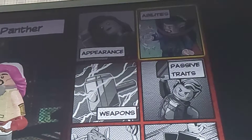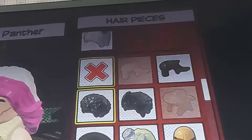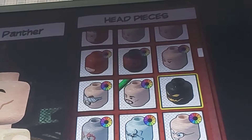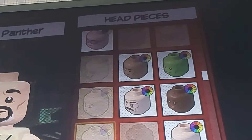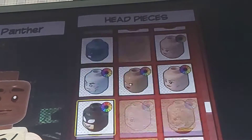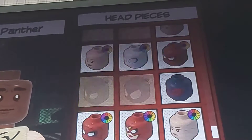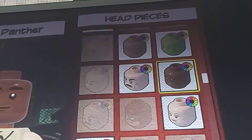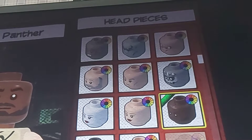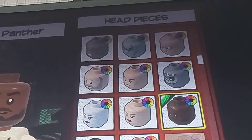Black Panther doesn't have any hair. For the head, we have some Black Panther selections, but we could go with Mondro because he has a scruffy look. We could go with the masked version too, but in the movie it was the unmasked version. We could go with Eric Killmonger — I think Eric Killmonger works because he has the mustache and the beards and the stubble.